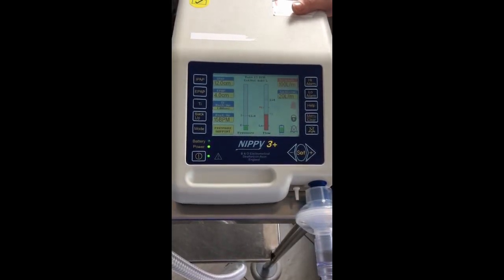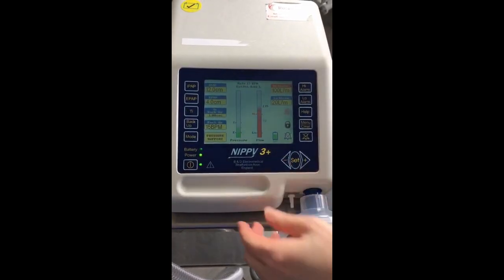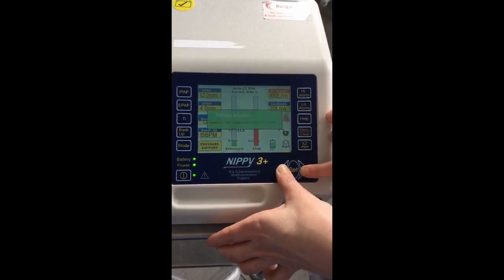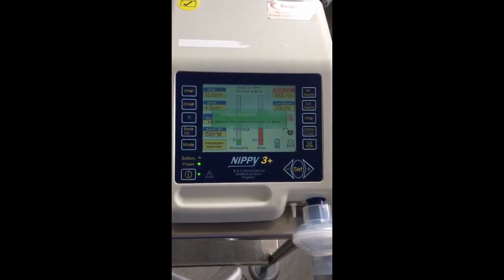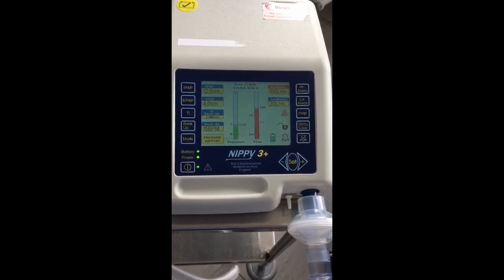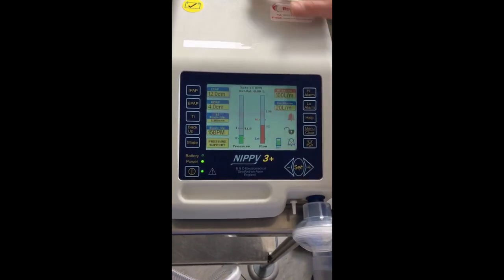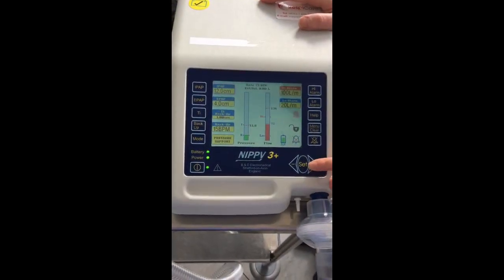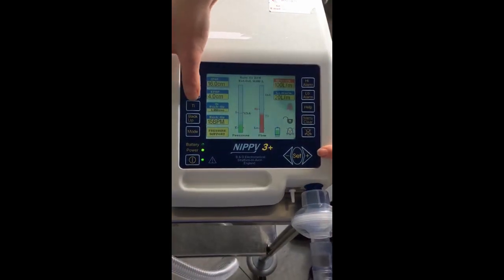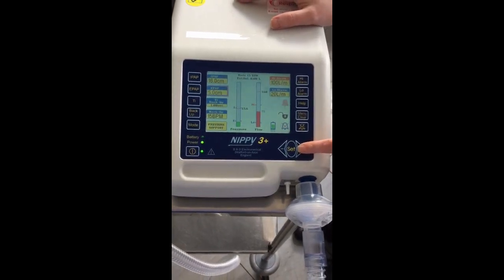The first thing you'll need to do is unlock the machine. There's a lock icon showing the machine is locked. To unlock it, press minus and plus together and hold them down until the lock opens. Now the machine is accessible. For example, if the instruction is to start the patient on an IPAP of 16 and an EPAP of 6: highlight IPAP, press the plus button — it goes up in 0.5 intervals — and go up to 16. Then highlight EPAP and press plus up to 6.